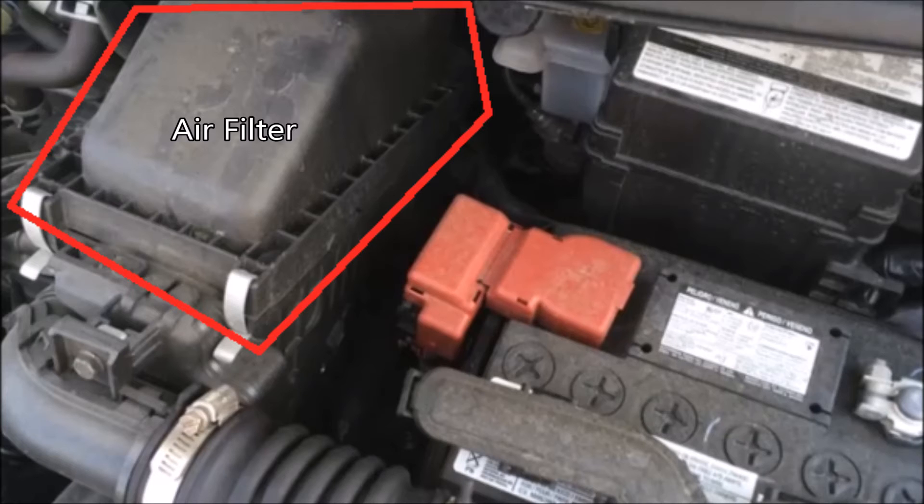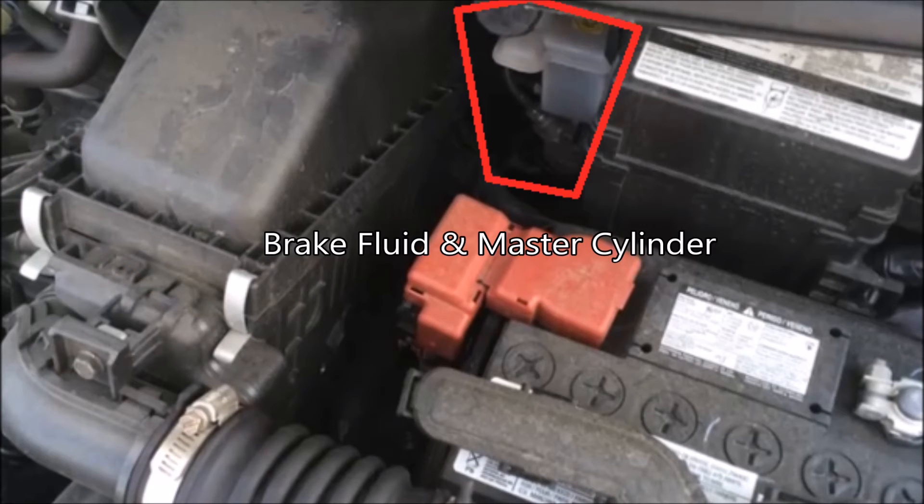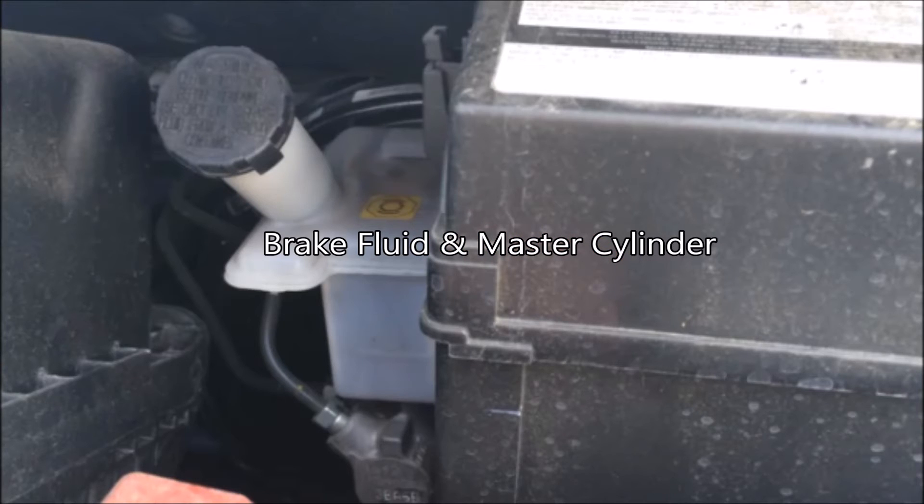Here we have the air filter housing or box — you open it up with just a couple of clips and you don't really need any tools to change the air filter, which is typical for most vehicles. Here you have your brake fluid and your master cylinder — they're always right next to each other. The fluid drops down into the cylinder as you press the brake pedal, and those two lines going off the left side of the cylinder go all the way to the anti-lock brake system — the ABS.